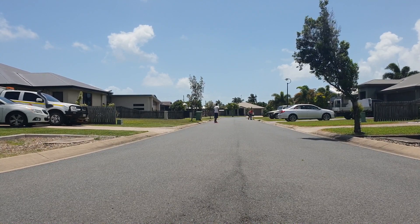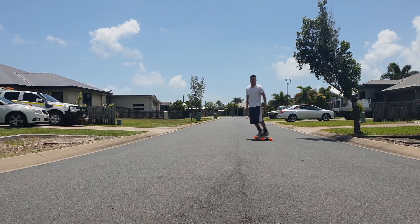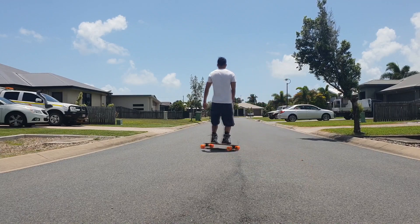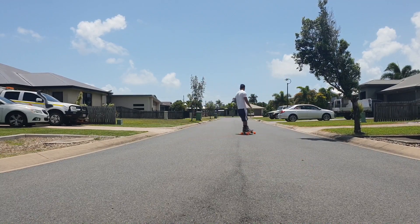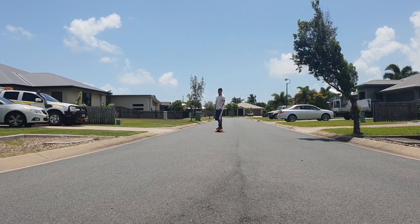It also carves pretty well. I'd say it would carve just as good as the Evolve boards that have double kingpin trucks. This one comes with the Paris trucks, I believe. And honestly I can't really tell the difference — I just like that it carves good.